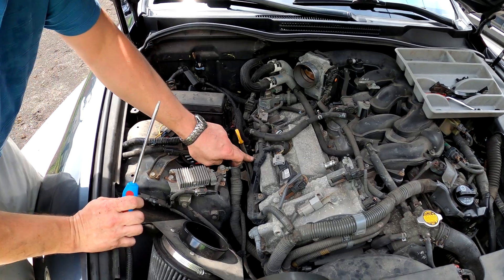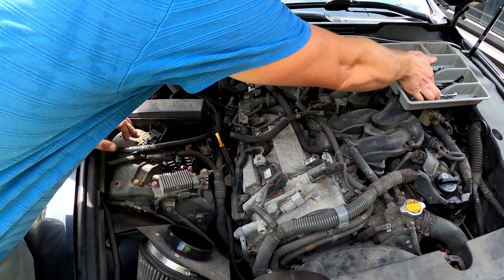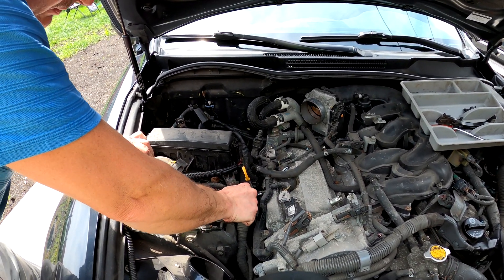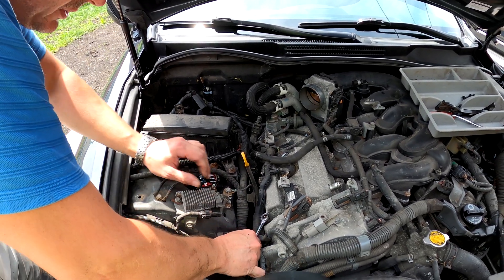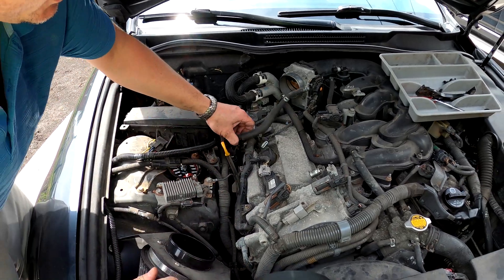See this is 10 millimeter — we can get a socket to make it easier. You can get a socket but you're gonna strip stuff, plus it's all rusty. That's another thing.